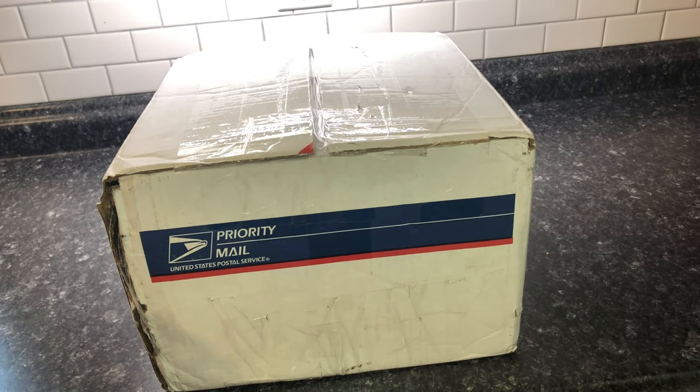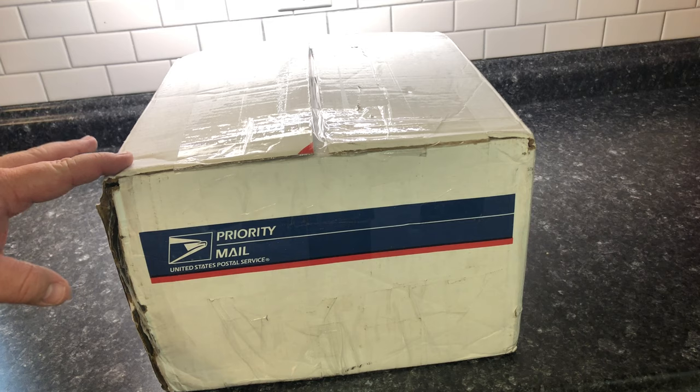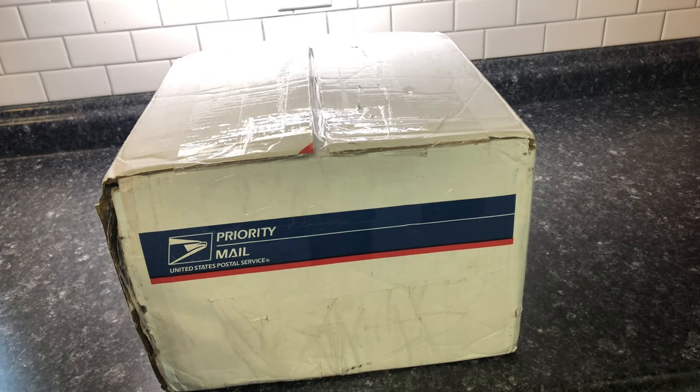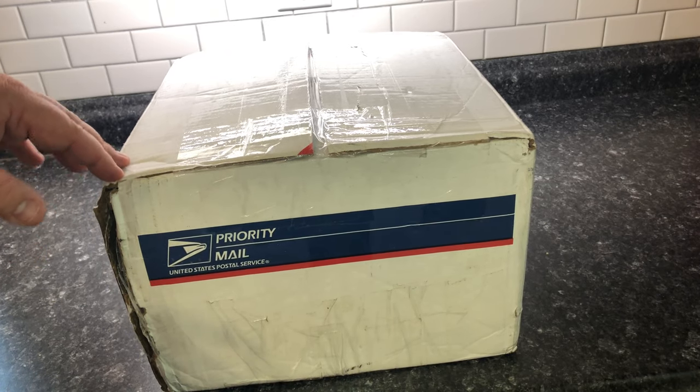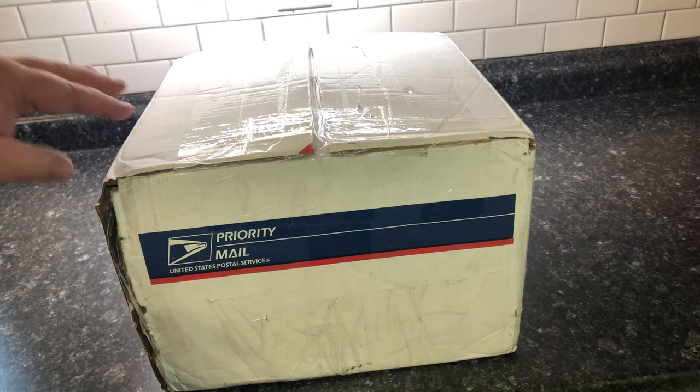Hello everyone and welcome to a kind of a strange unboxing here on Player One Start. I'm hoping this package is a fantasy and not a horror show because I decided to order this online. I think I got a good deal — the seller was very gracious and accepted my price — but if you notice as I press down on the corner here, this is how it came from the shipper.